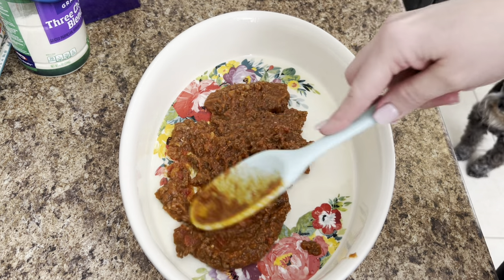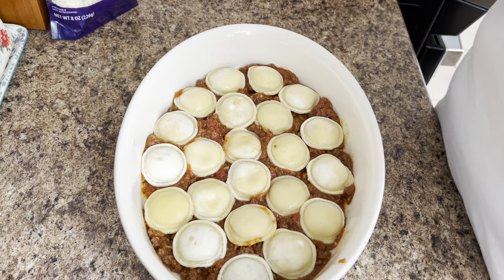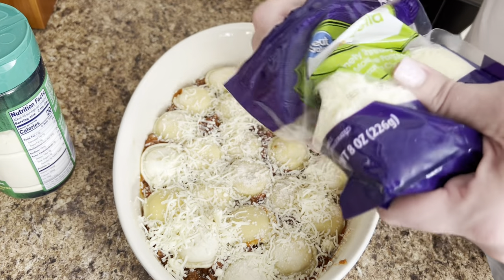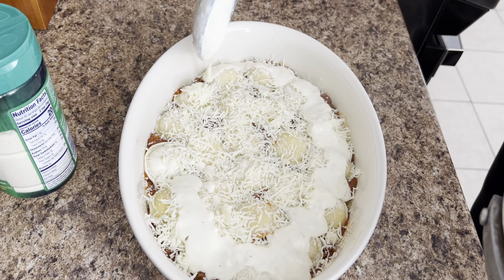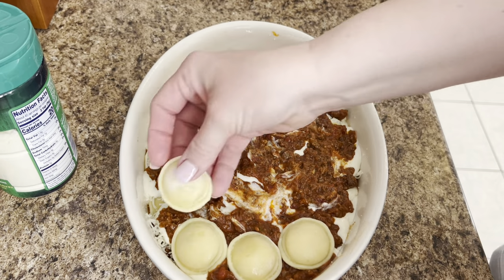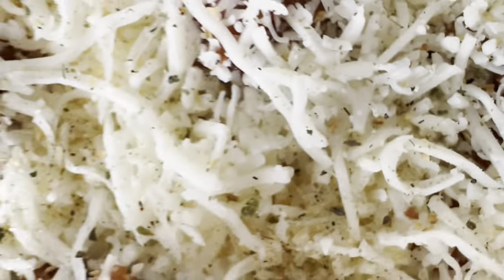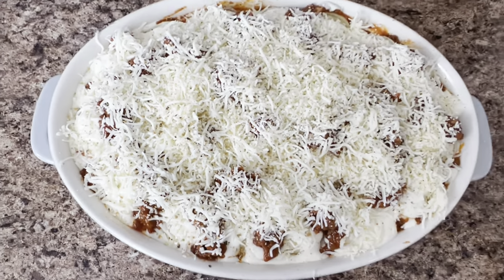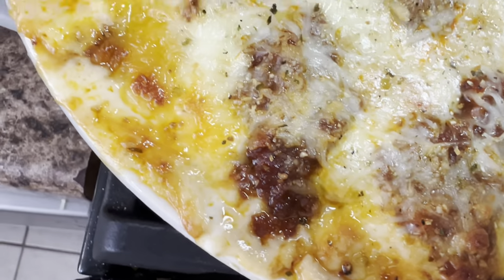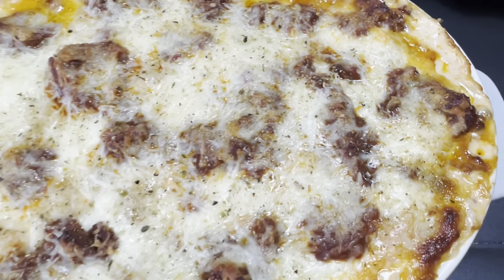Spaghetti sauce in the bottom, spread that out, then a layer of ravioli. Once you have that layer of ravioli, add shredded or grated parmesan cheese, then some mozzarella, then come in with your Alfredo sauce and coat everything. More spaghetti sauce, more ravioli, and so on until you get to the top layer. Cover it with cheese and some more of that cream sauce, then bake it at 350 until it's nice golden brown and bubbly. Y'all this was so good - I threw this together last minute but it was definitely a winner.